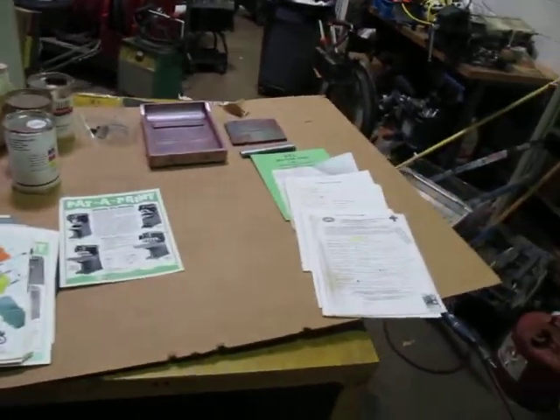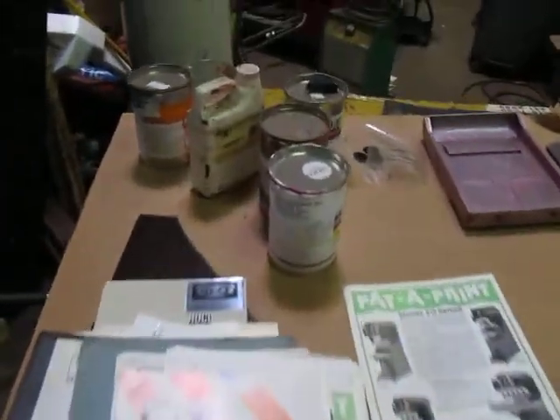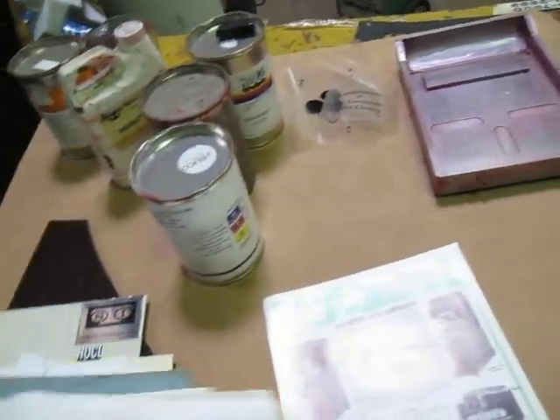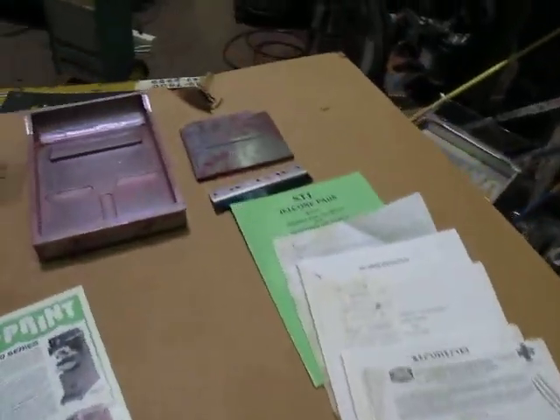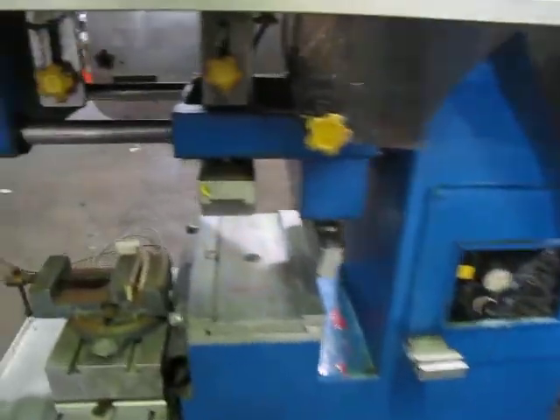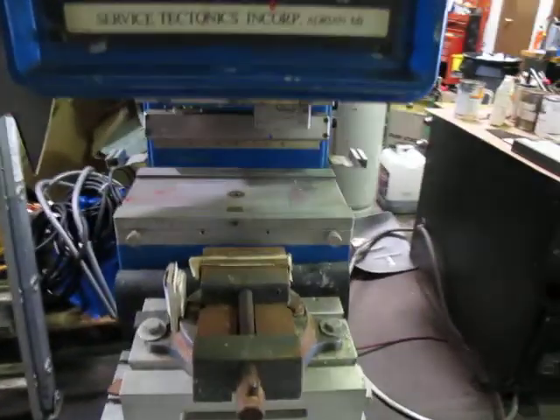All this stuff was stored in there — you can see there's some solvent, hardeners, manuals, brochures, how-to guides, and whatever. Back to the machine itself, there's a pedal down here.